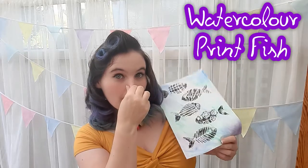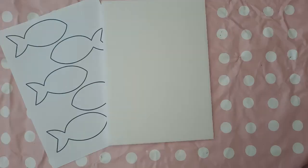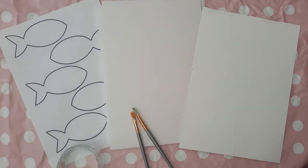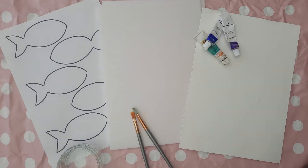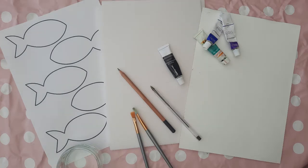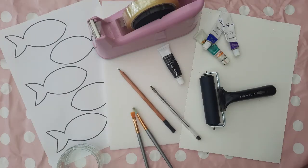You will need an A4 printout of three to six fish on a sheet, a sheet of polystyrene, a sheet of A4 watercolour paper, some water, some paintbrushes, watercolour paint, a pencil, black poster or acrylic paint depending on which age range you're working with, a biro, and a lino roller.